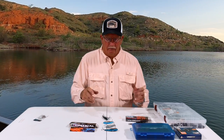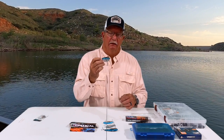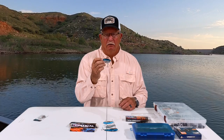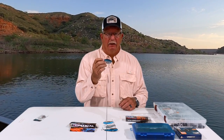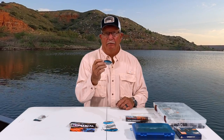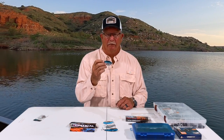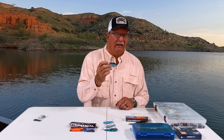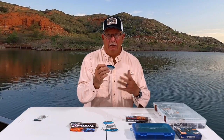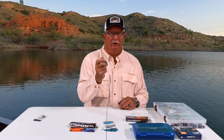Why a lipless crankbait? Well, a lipless crankbait is unique in that it has a really tight wobble. Generally good in springtime, but I caught some fish and generally do catch fish year round on it, so it's a very versatile bait. It casts really good depending on the rig you're throwing it on, and it's got a rattle to it.